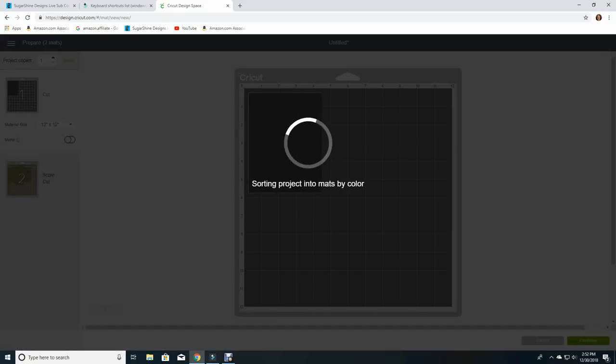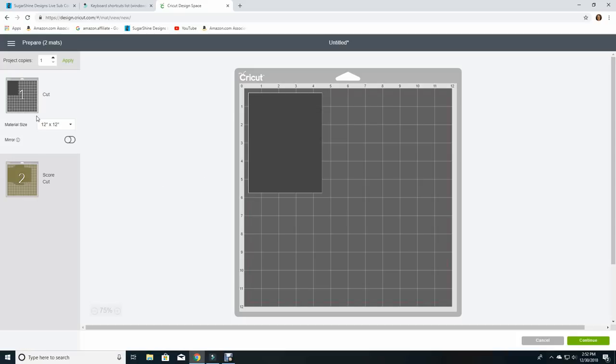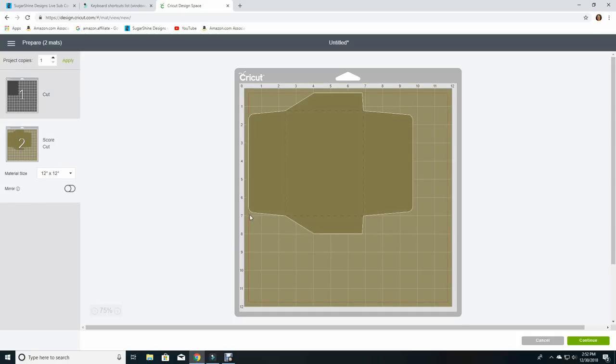Let's see what this is going to look like on my mat, so let's click make it. Of course this is the rectangle that we're not going to cut. But looking at the envelope — the nice thing is it's going to fit on an eight and a half by eleven sheet of paper, which is great for more options and also to use less expensive papers for an envelope, like a thinner paper instead of card stock.